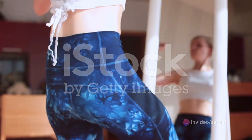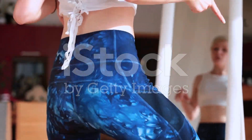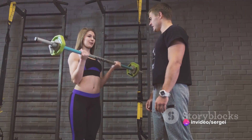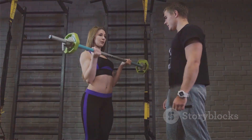If you found this routine helpful, feel free to give it a thumbs up and subscribe for more fitness tips, routines, and inspiration. Share in the comments how you feel after completing this ab-blasting session. Until next time, keep pushing, stay dedicated, and enjoy those core gains. Remember, your fitness journey is a marathon, not a sprint.